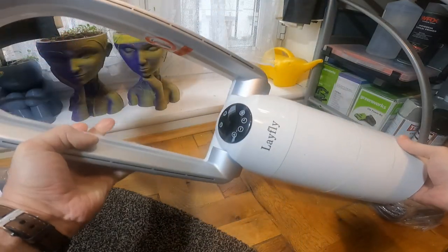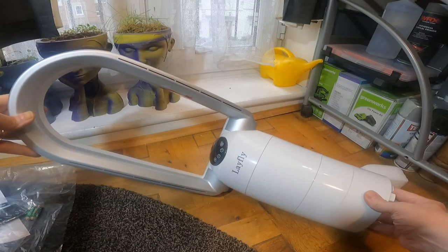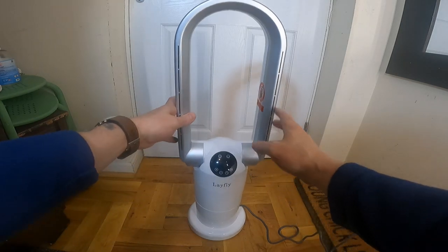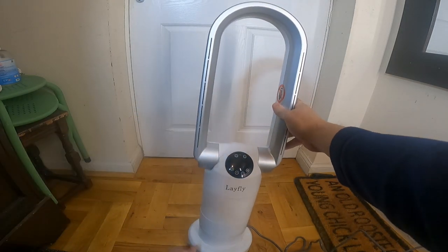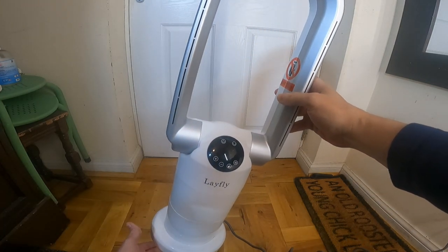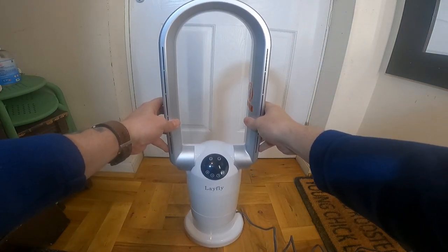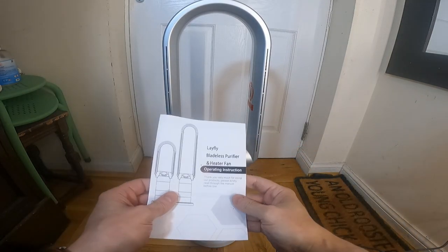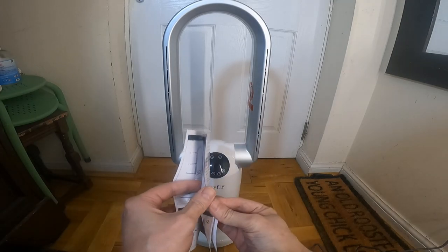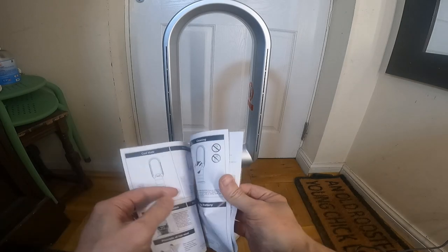I've been using this now for around a week. Putting it together was just a case of clipping the unit down onto the base — it clips in securely. There is a screw on the bottom to change the HEPA filter, but that's in the instructions. I didn't think the instructions were particularly great; they weren't very detailed and there were a few things I had to figure out myself.